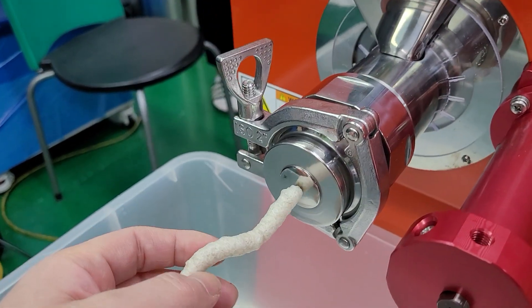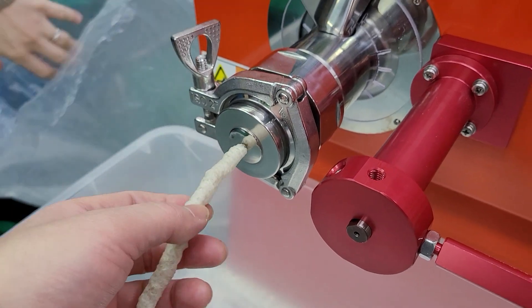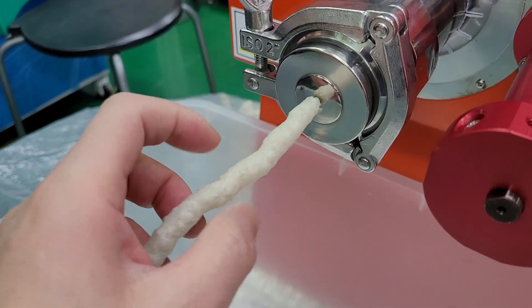It's the first time. It's not puffed well. It's the moisture there.